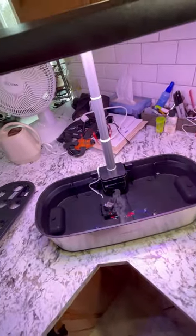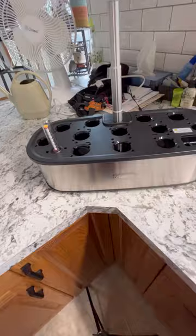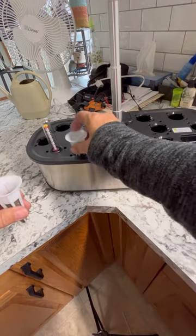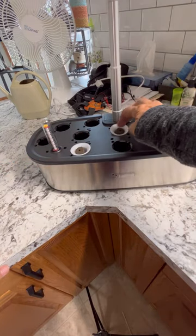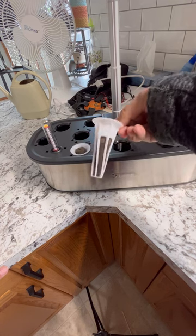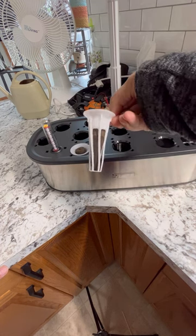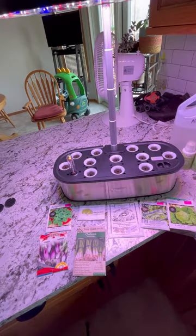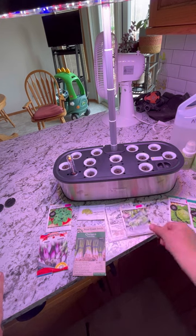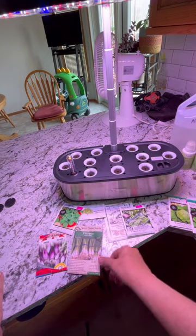Both of these lights run on a cycle of 16 hours on and then 8 hours off. Now comes the fun part — planting the seeds. I'm going to set some of these pods in here now to get them absorbing some of that nutrient water. They will absorb water and expand to fill the baskets. I've got a bunch of seeds picked out here — a variety of leafy green lettuces, some spinach, some arugula, and a couple different green onions.